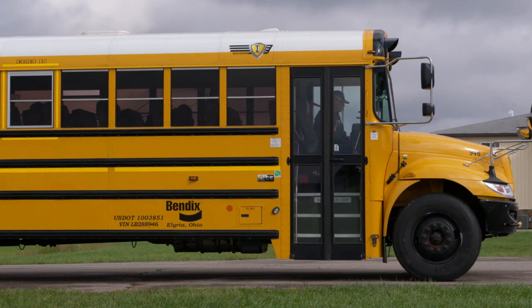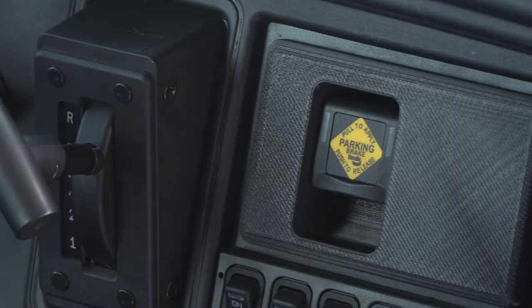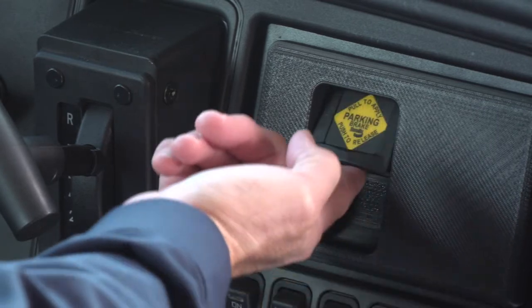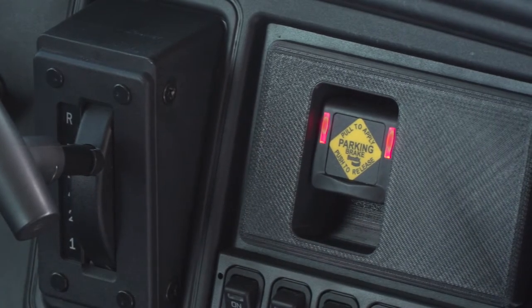So after you've found a good level place to park, engaging the Intellipark is relatively easy. Just reach over and flip the switch. You'll note the red LEDs come on and our parking brake is set.